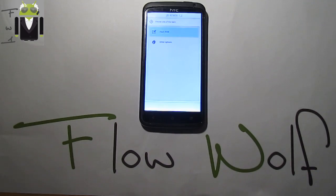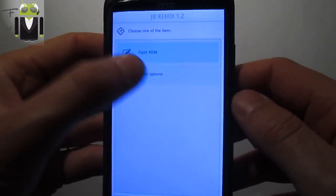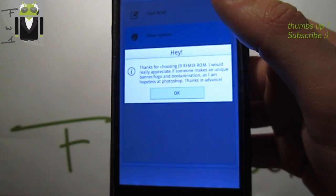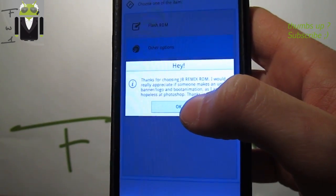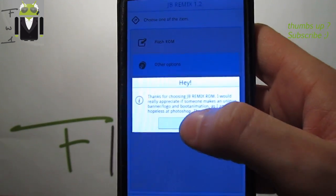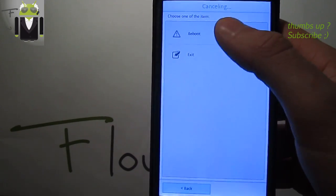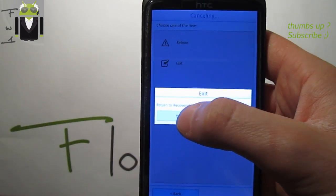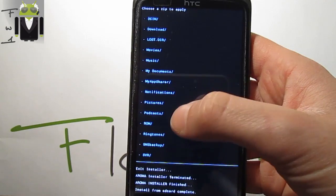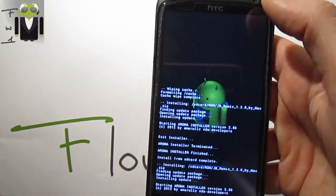We're going to the installation using AROMA. We can see there are two options: flash ROM and other options. The ROM message thanks you for choosing Jelly Bean Remix and asks for help with a banner logo and boot animation. You can reboot or exit. First, return to recovery, and you have to start by installing this ROM before doing anything. Let's go to the Jelly Bean Remix ROM and install it — AROMA is starting.